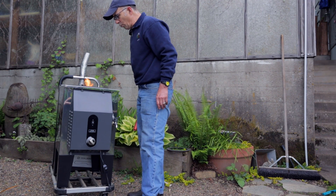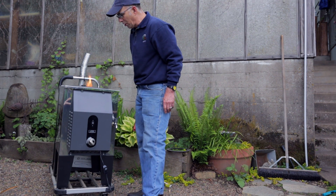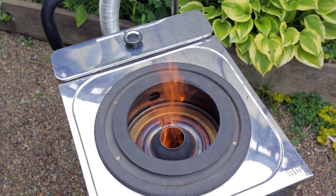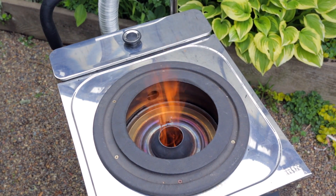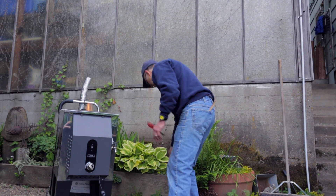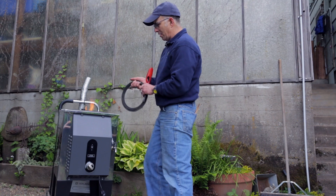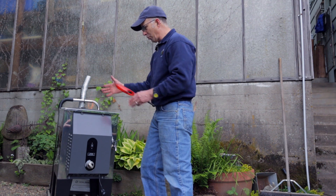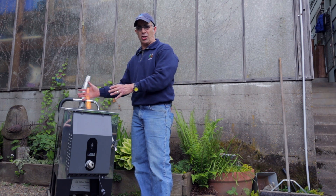Now we can see how clean this is burning. We're at a very powerful, very clean burn with the Water Dragon here. We can simply add a trivet and the appropriate size pot and we're ready to cook.